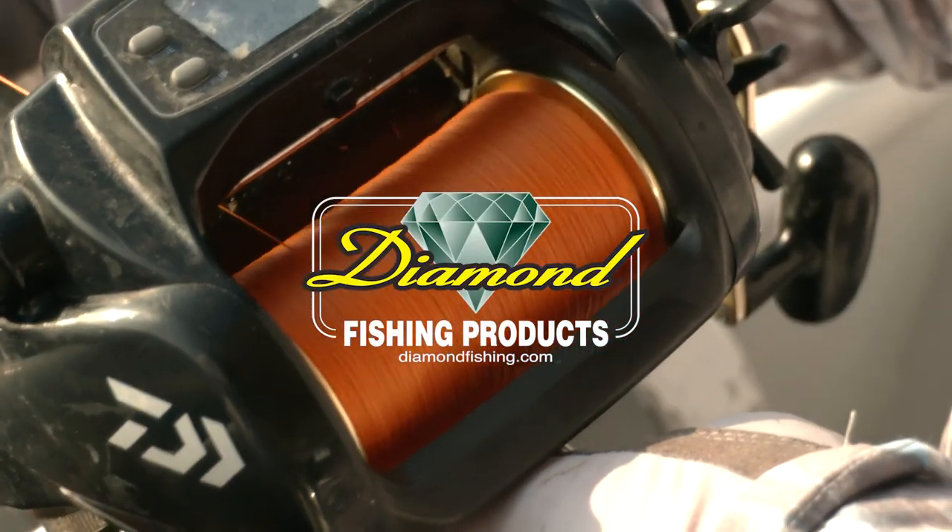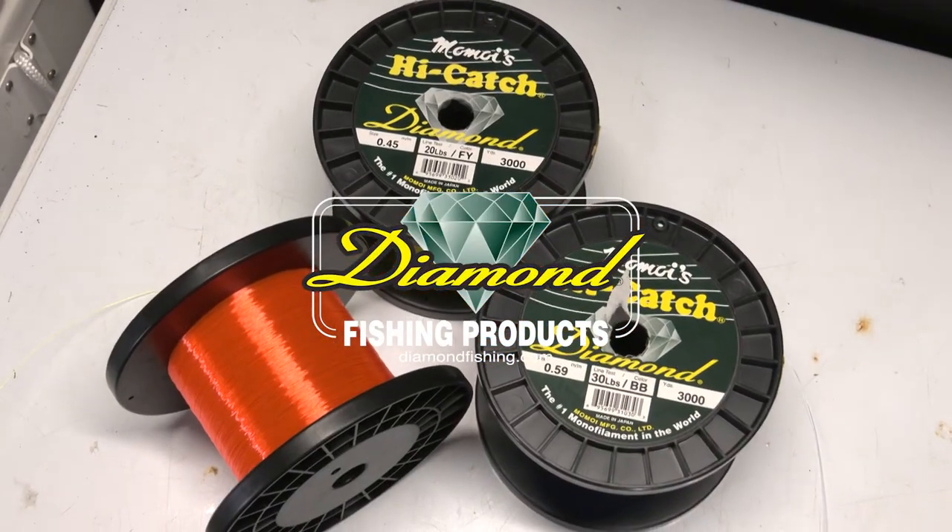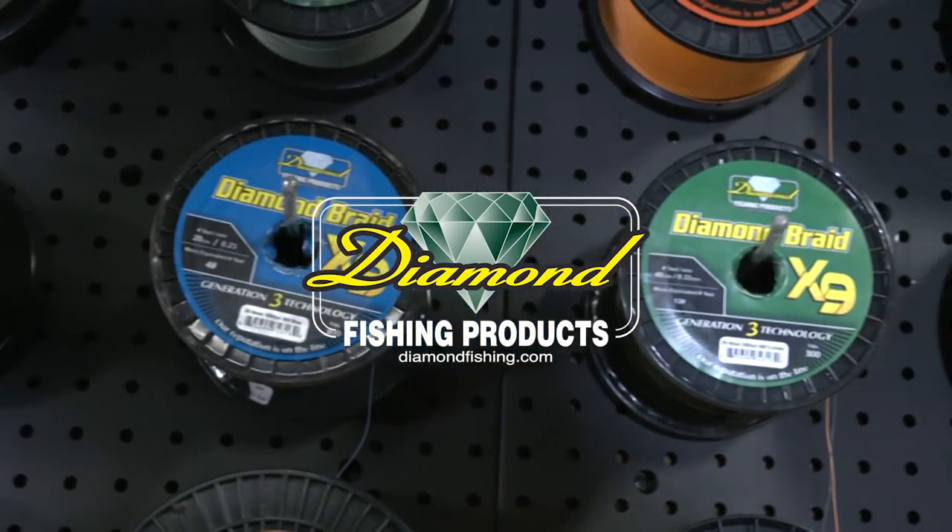Rigging Station brought to you by Diamond Fishing, the finest monofilament, fluorocarbon and braided fishing line.